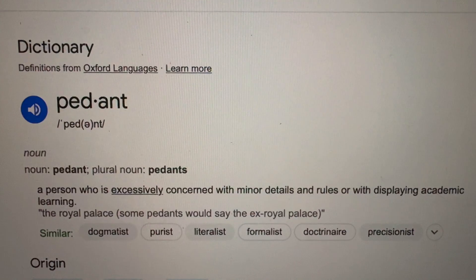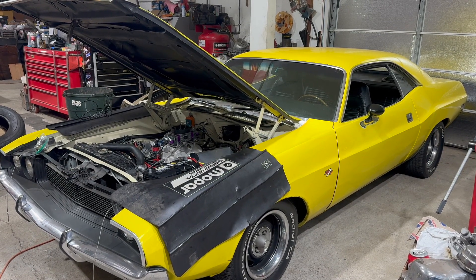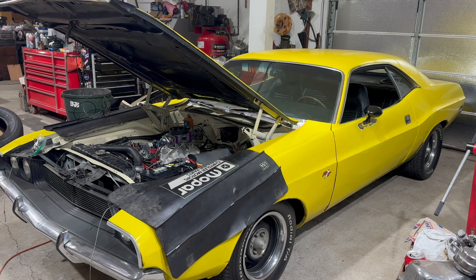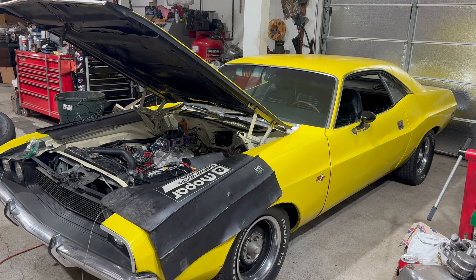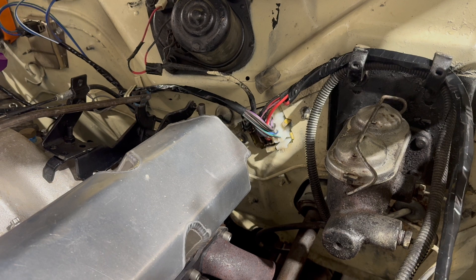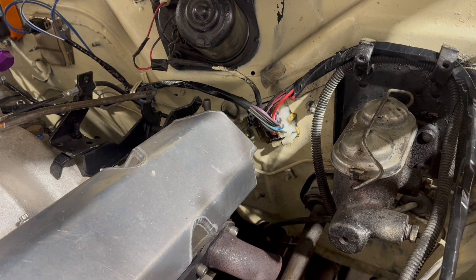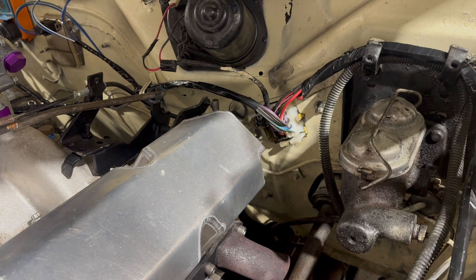I released a video on this car a couple weeks ago, and in that video I did explain that I was going to make this upgrade. Many people have asked me about this over the years, and especially in the last couple weeks for some reason. Ask anyone who's been in the car hobby for the last decade or five, and they'll tell you that classic Chrysler electrical systems have always been their Achilles heel.